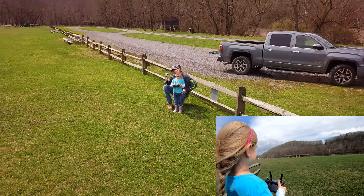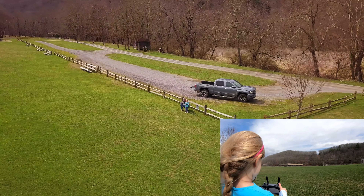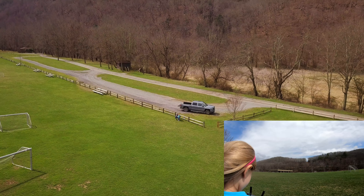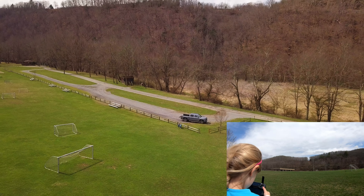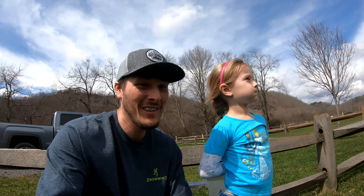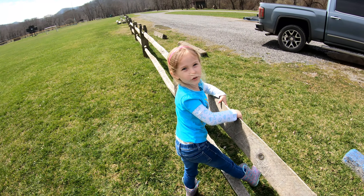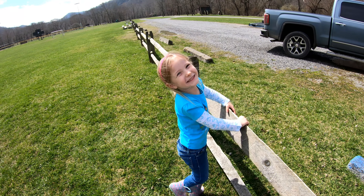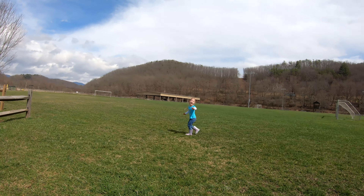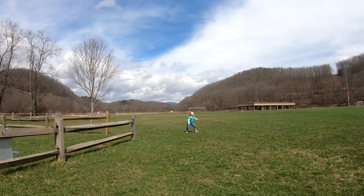There it goes. Look how far. So what do you think so far? Does she got what it takes? Do you want the drone to chase you? Yeah! Cool, let's get the drone to chase us. It's following you — take off running that way, out in the middle of the field.